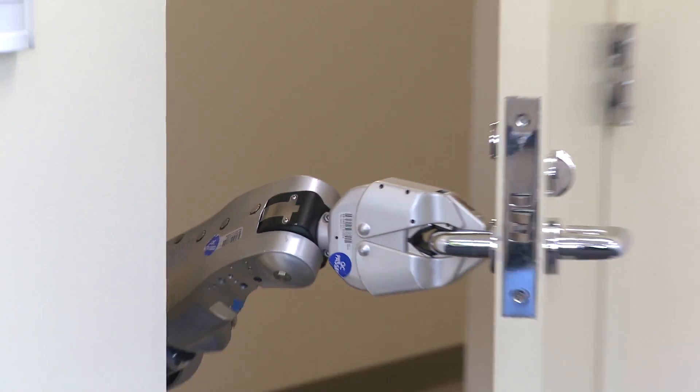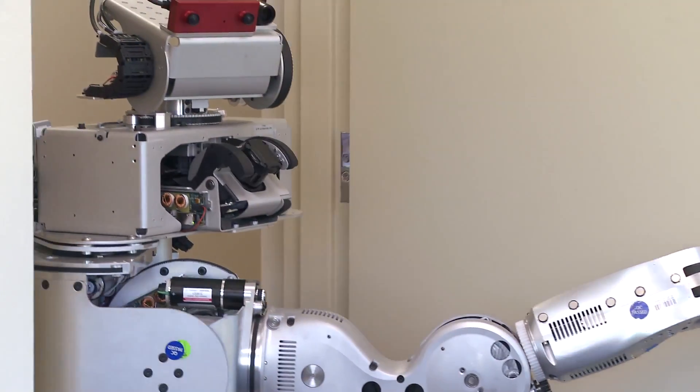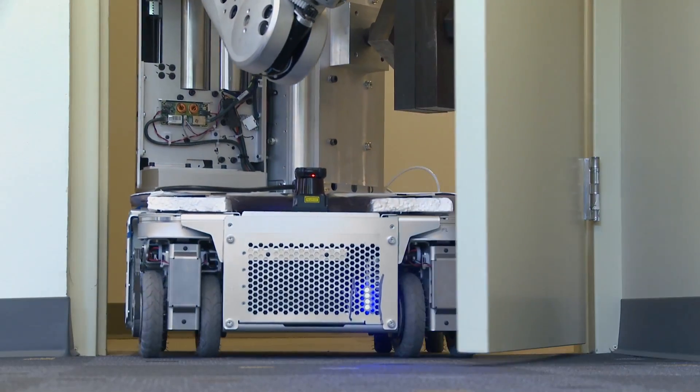Once the robot has opened the door by a small amount, it needs to drive through the doorway while at the same time opening the door out with the arm. It uses the arm to push the door out of its way while the base drives through into the room.